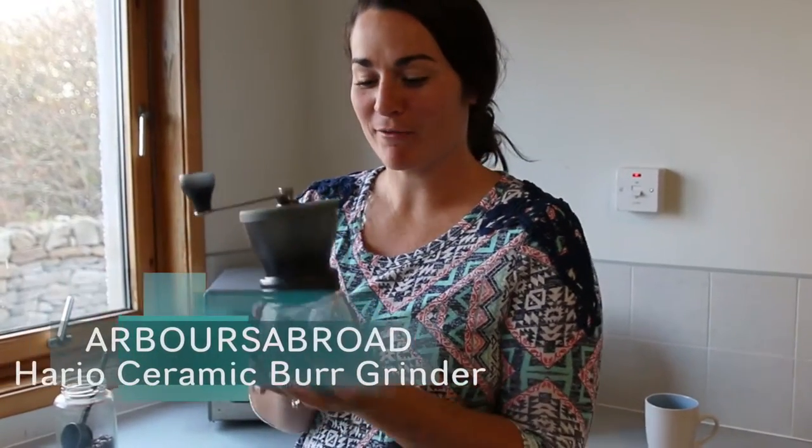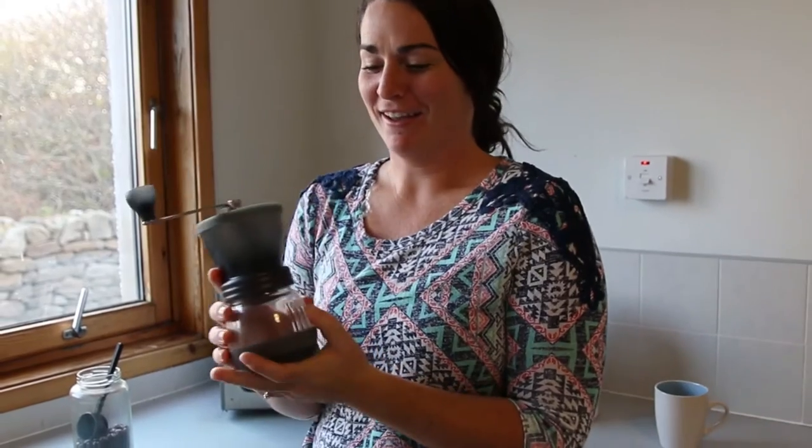Hey guys, I'm right here with our coffee grinder review. This is called the Hario. I'm not sure if that's how you pronounce it, but you can check the link in this blog post to get you straight to the Amazon where we bought this.